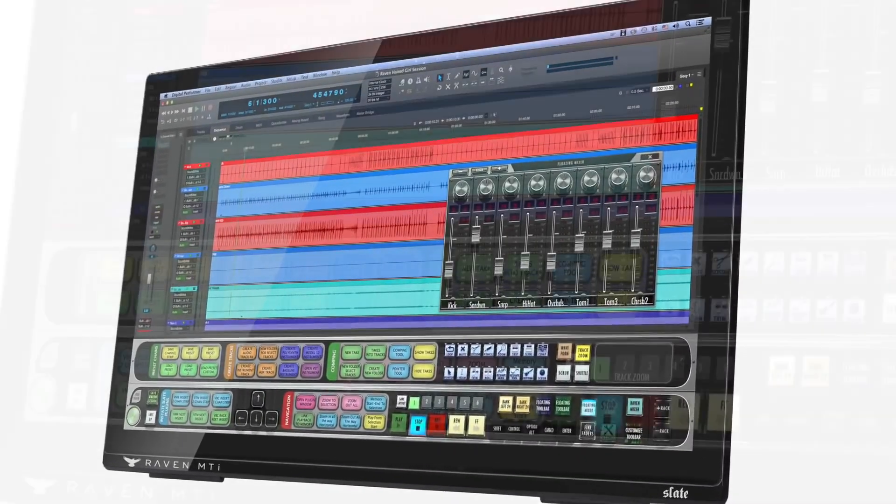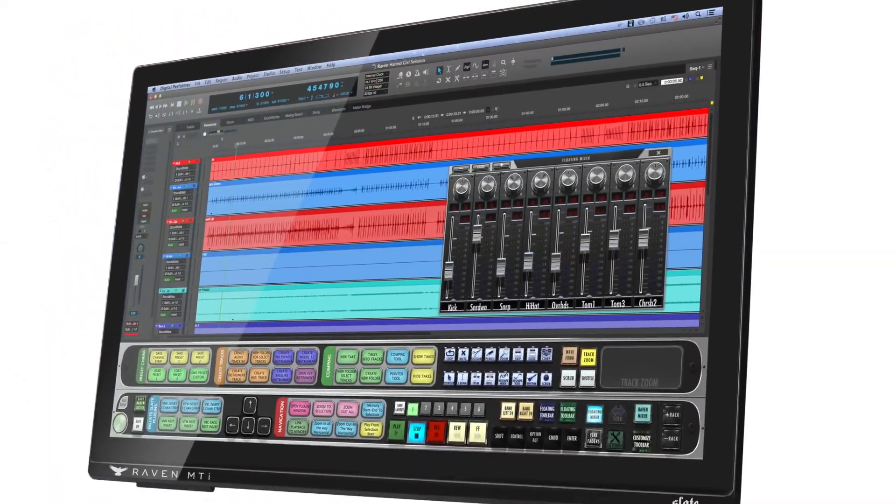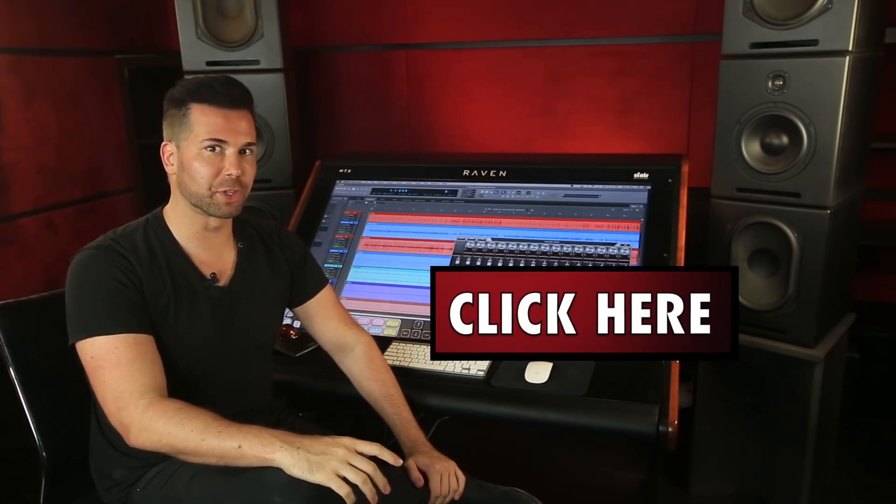I'm Steven Slate and I'd like to introduce you to Raven 3.0 for Digital Performer. Now let me show you some of the incredible features when using the Raven consoles with Digital Performer. If you're using a different DAW, click here to view our other supported DAW videos. Let's begin.